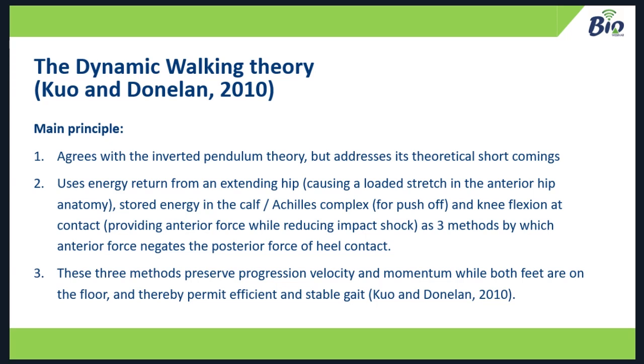The main principle of the dynamic walking theory: it agrees with the inverted pendulum — your foot lands on the floor, then your body rotates over the top of it. But there's a problem: if all energy is created by the pendulum rotation of the body above the foot, what happens when there are two feet on the floor? Nothing's swinging, nothing's moving — why don't we stop? Kuo and Donaldson talk about energy returns from other structures that preserve our progression forward: energy return from the extended hip, stored energy in the calf, and knee flexion at contact.